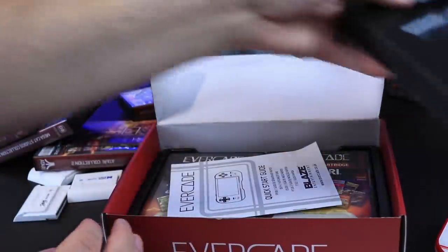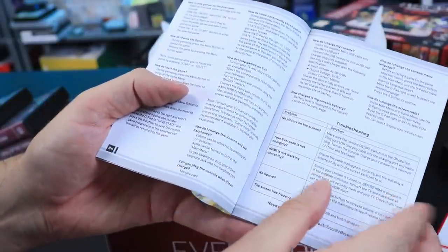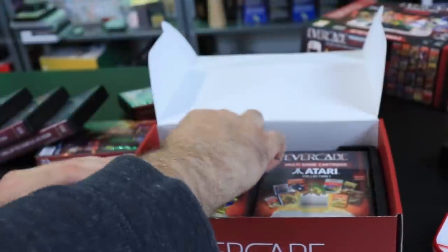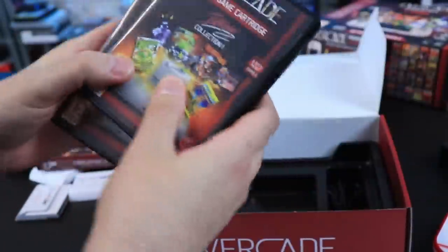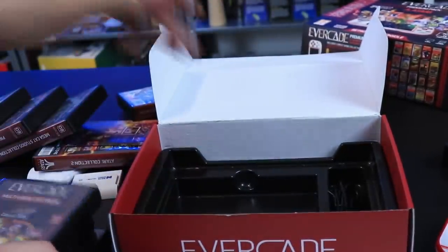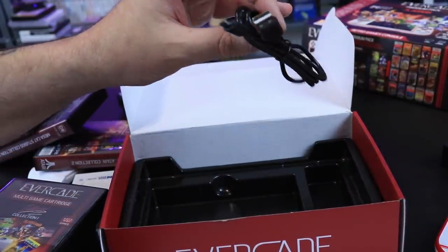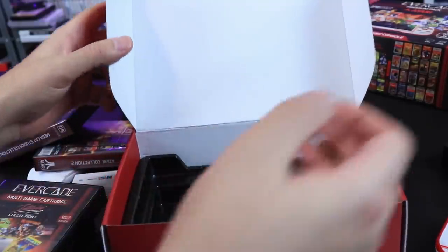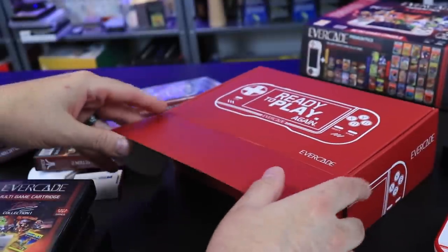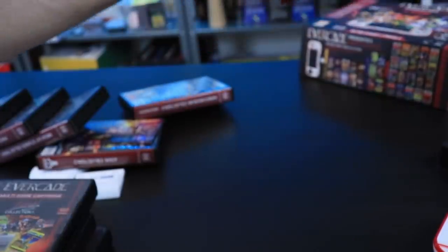In the box we get a little manual — we don't really care too much about it, but it does have some information. Multiple languages; in English it's about six or seven pages. The three packs of games come bundled in here. I love how they come in these little collector cases — it's for collectors that want to play games, that love their retro games. It also comes with a micro USB cable to charge. We always get a little upset when something doesn't have a cable with it, even though we never use them.